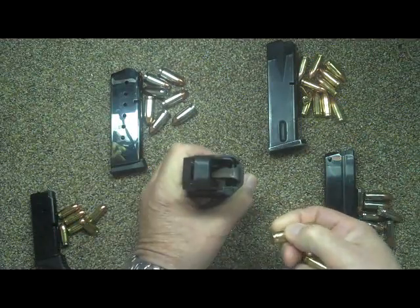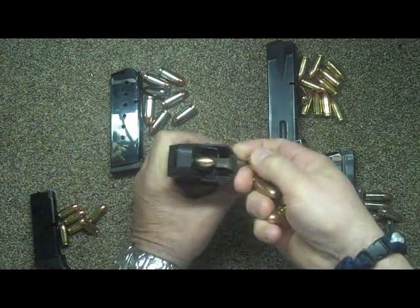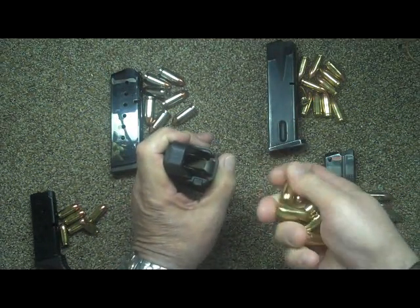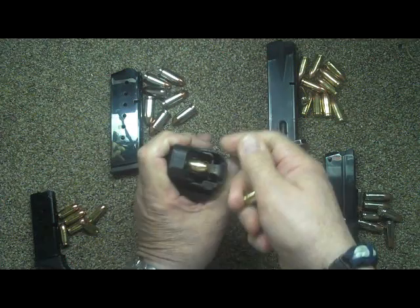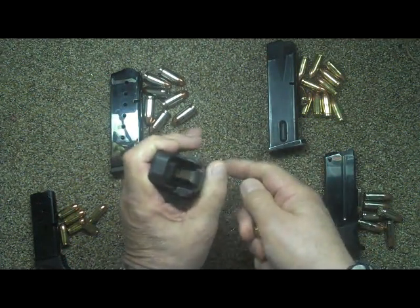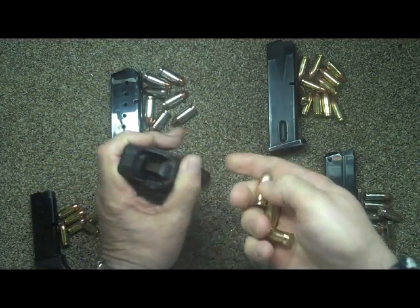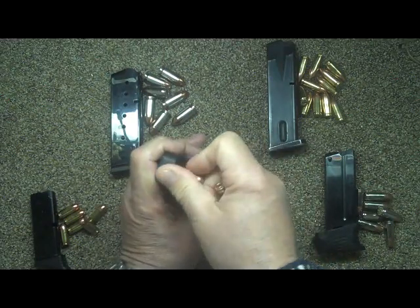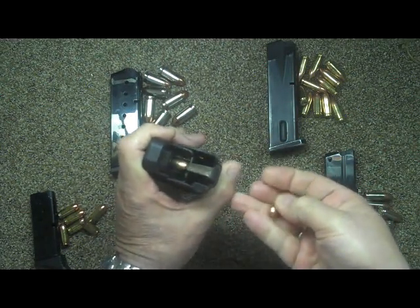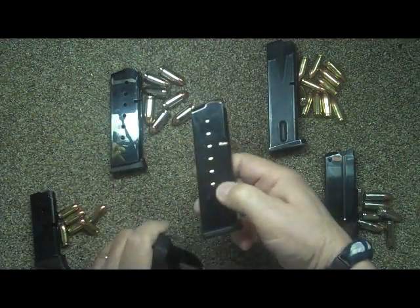Let me get this in frame for you to see. You push down, feet on the ground, come back up, push down, put a round in, back up, down, put a round in — and you can see that once you get a rhythm going it goes quite fast. And there you have it.